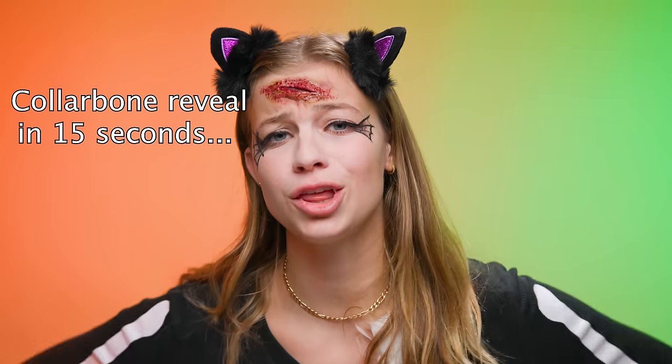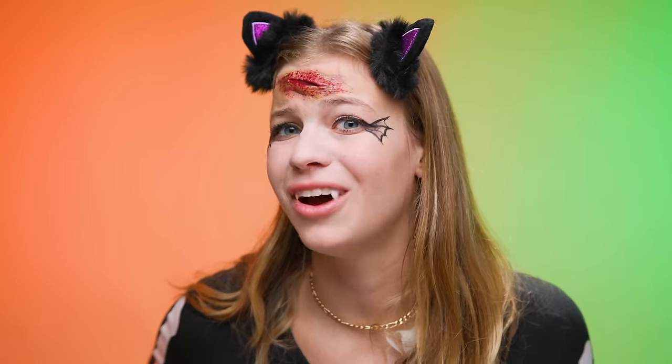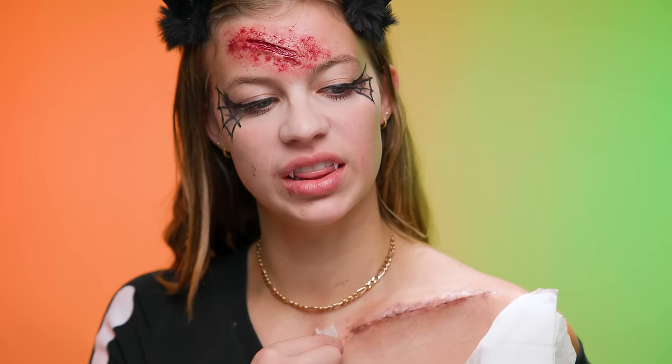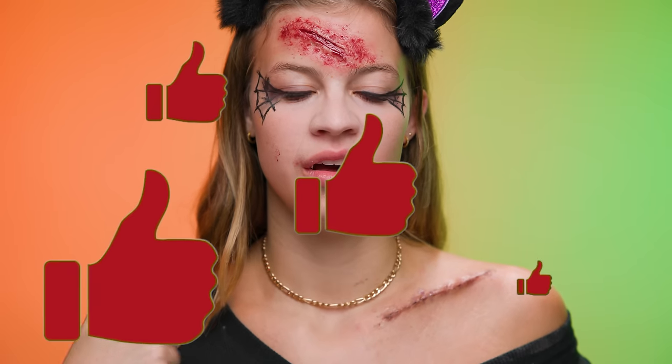Alright you guys, that was all of our Halloween makeup hacks tried and true by yours truly. I gotta say, this is definitely the best combination of hacks we've ever seen on this channel. I'm very happy with how it turned out. Let me know down below if you're going to try any of these hacks for Halloween, and I hope I helped you out a little bit. For those of you that wanted a collarbone reveal — are you ready? Trigger warning. Wow, look at that. It looks like I did it out of special effects makeup. If this video gets 10,000 thumbs up, I'll do a video creating this on this side. And until next time, bye guys.